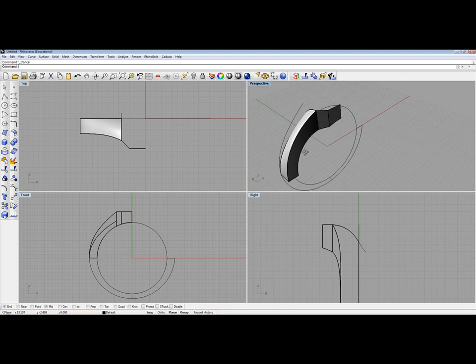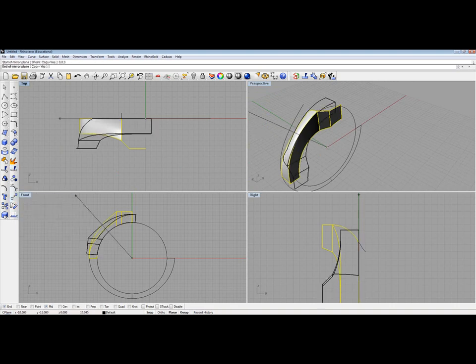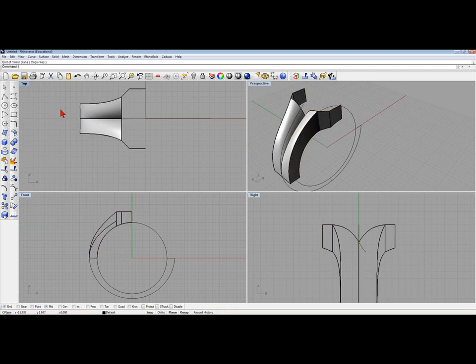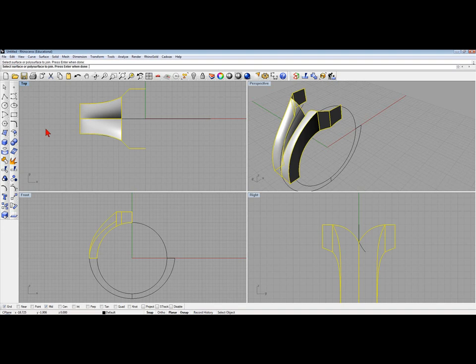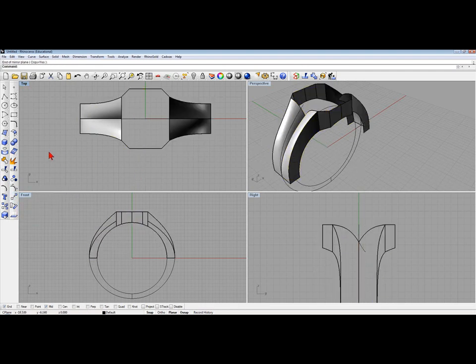So this is what we have so far. Let's join them all — let's see if they're all joined, fingers crossed. There we go. Now we're going to mirror them. Let's join those, see if they're all joined. Yes they join. Let's mirror it one more time. I'm going to join them up.